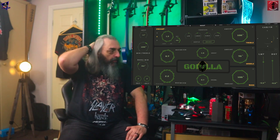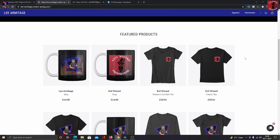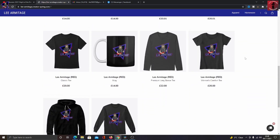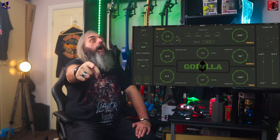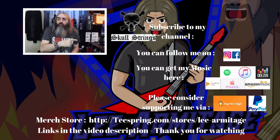Let me know what you think in the comments as well. And if you want to grab yourself some Evil Wizard merch, there's a link to the merch store down in the description. But that's all from me, folks — I'll catch you on the next one. I hope you enjoyed that video. You can follow me on social media and get my music online. If you want to support the channel, there's buy me a coffee and PayPal links down in the description. Click up here to subscribe and click the link down there for videos you may not have seen. Keep it loud and keep it heavy.